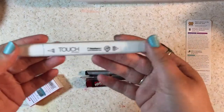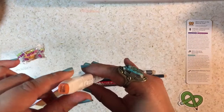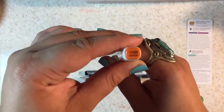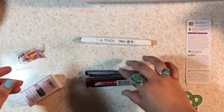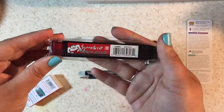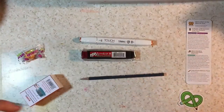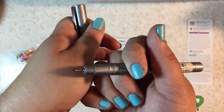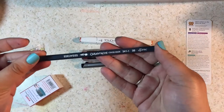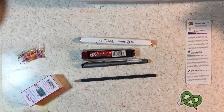Their signature ArtSnacks pretzel pencil sticker, which comes in a different color every month — this month it is lime green. And inside the tissue paper, we have the Shinha Art Touch Twin Brush Marker, which I know is a good Copic alternative. A Sakura Sumo Grip Retractable Eraser, a Zig Millennium Pen in 0.5 millimeters, and last but not least, a Karen Diasche Edelweiss Pencil.